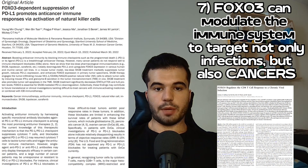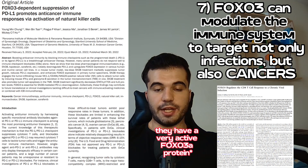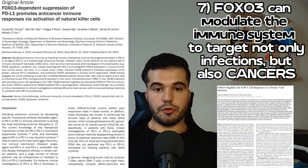The seventh and last function is that FOXO3 can modulate the immune system to target not only infections but also cancers. People with specific FOXO3 gene mutations that make them live to 100 and beyond have a very active FOXO3 gene. If you take measures to activate your FOXO3 gene, you can potentially have a better immune system against both infections and cancers.